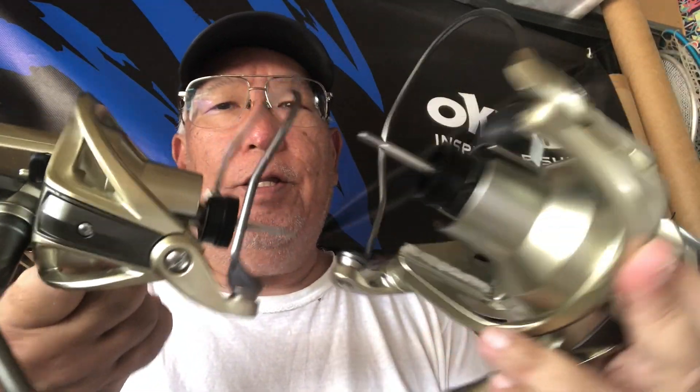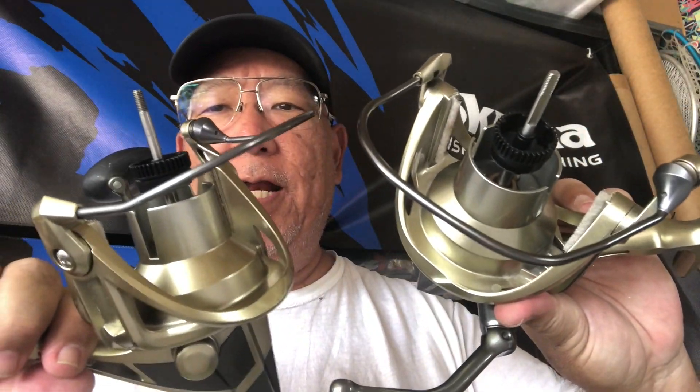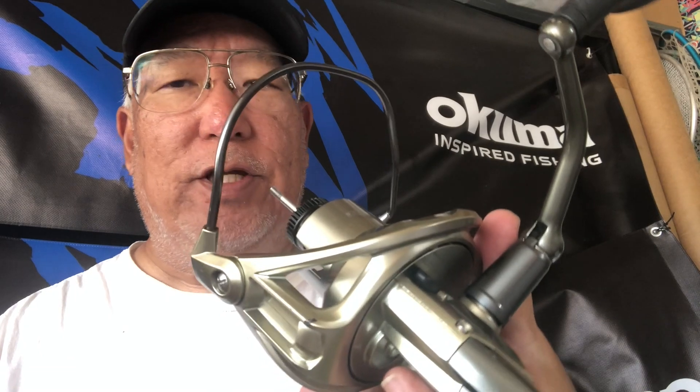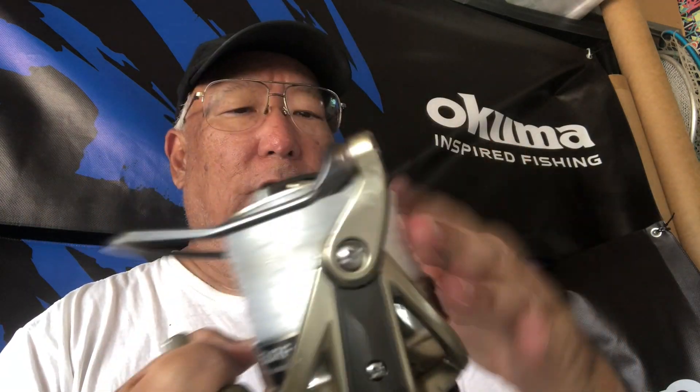Both bodies are all done. Look how beautiful they shine — all the beginning tarnishing was wiped off. You can see everything looks good again. It's good when your equipment's been down for a while, or you haven't used it for a while, to clean it up a bit. Everything's sprayed down, wiped off, and the lines are changed.